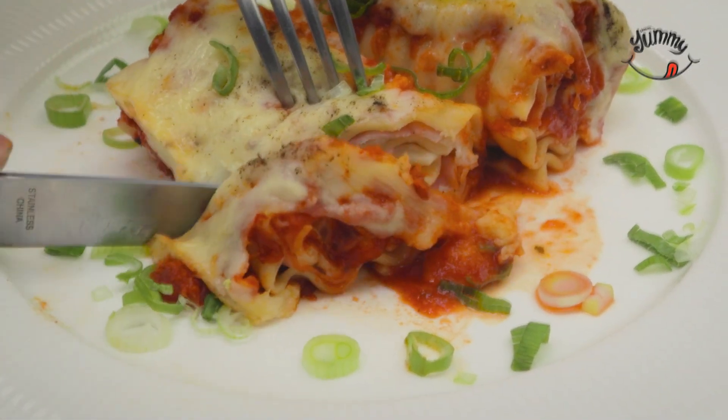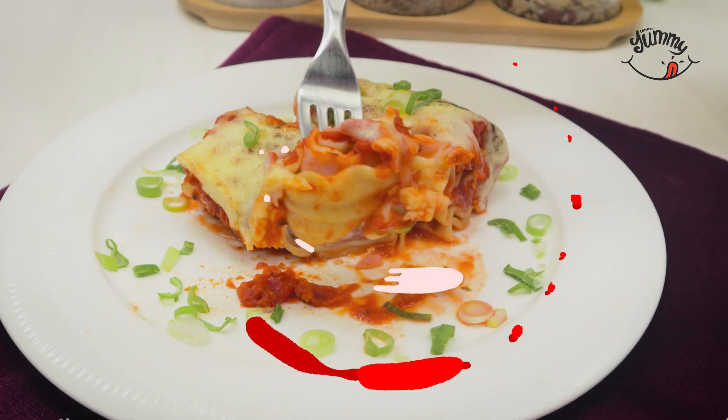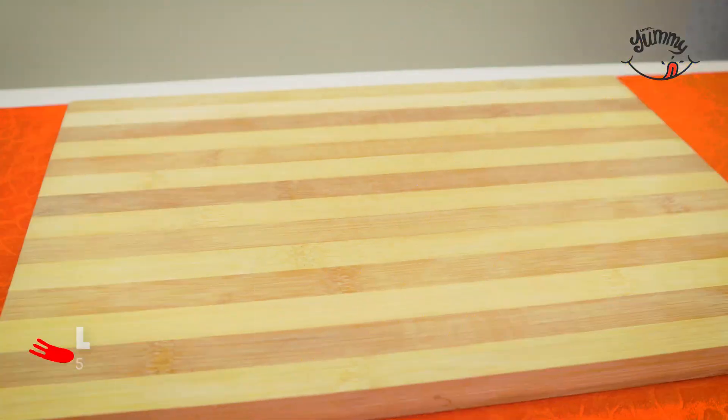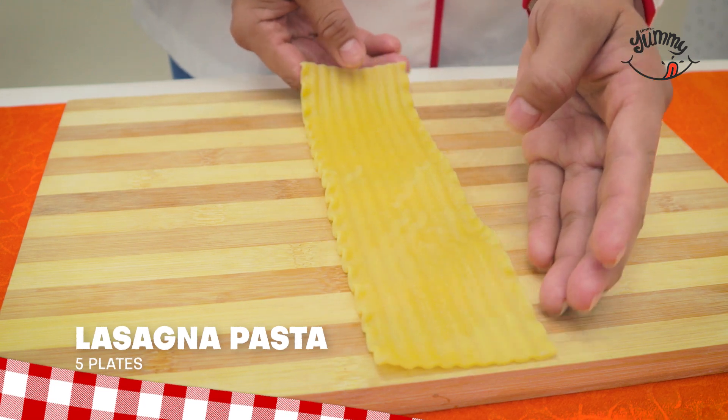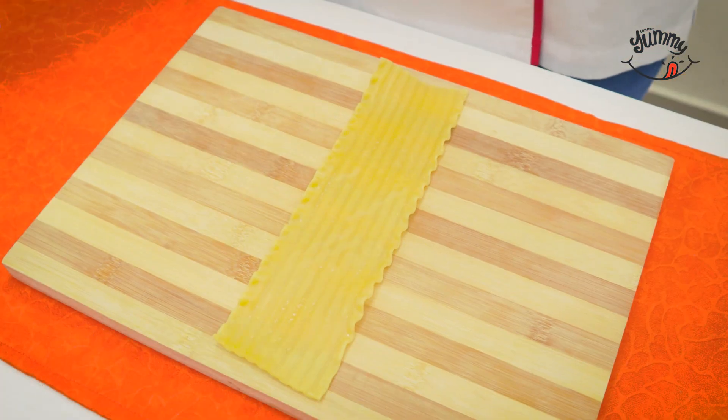One of the tastiest Italian dishes I have eaten — it is so easy, lunch is ready in minutes. The first thing we will do is take five sheets of lasagna or pasticcio pasta, previously cooked, and place them stretched out on a board.